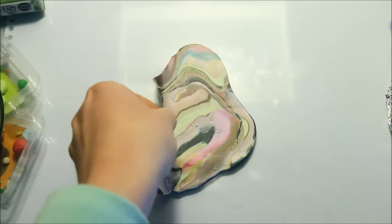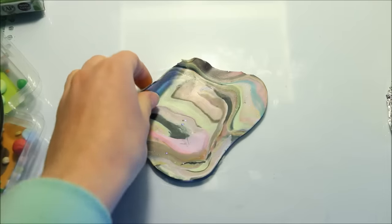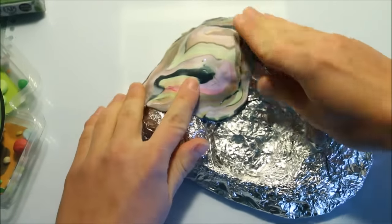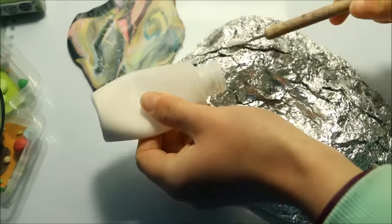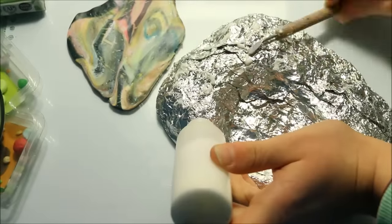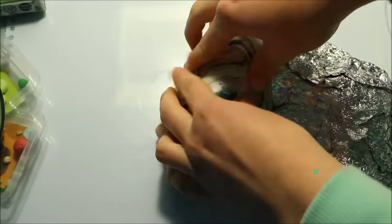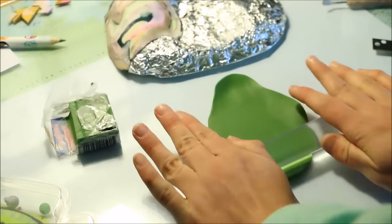Next I added the clay layer. I used mostly scrap clay for this part because I knew that in the end it wasn't going to be visible anyway, and it was also a good chance to use up some scrap clay that I wouldn't usually use on other projects. All I did was use my roller to roll out a few large sheets and then stuck them down onto the foil base using liquid clay — Sculpey Bake and Bond — which makes sure that the clay doesn't pull away from the foil both before and after baking.